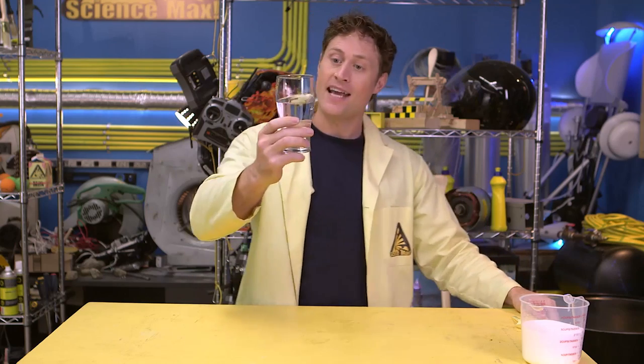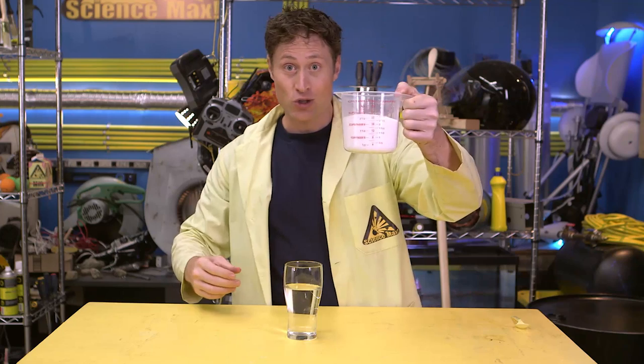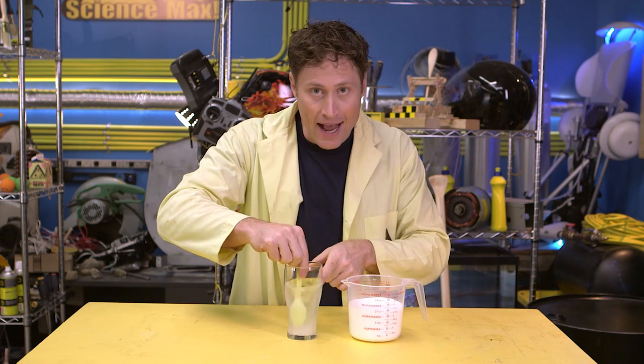Did you know it's easier to float in salt water, like in the ocean, than in fresh water, like a lake or a pool? That's because not all liquids are created equal — they have different densities. This is fresh water. And this is sugar. If I put one scoop of sugar in this water and stir it around until it dissolves, now this liquid is more dense than before I put the sugar in.